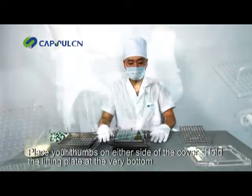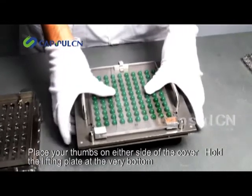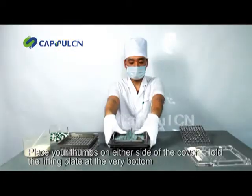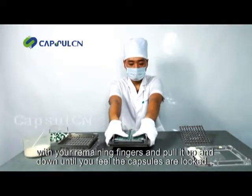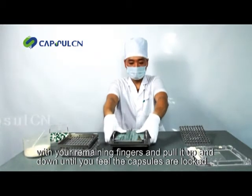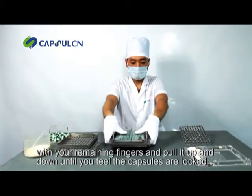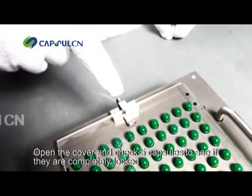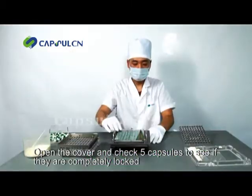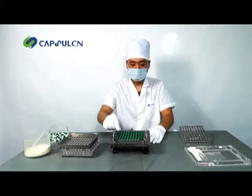Place your thumbs on either side of the cover. Hold the lifting plate at the very bottom with your remaining fingers and pull it up and down until you feel the capsules are locked. Open the cover and check five capsules to see if they are completely locked.